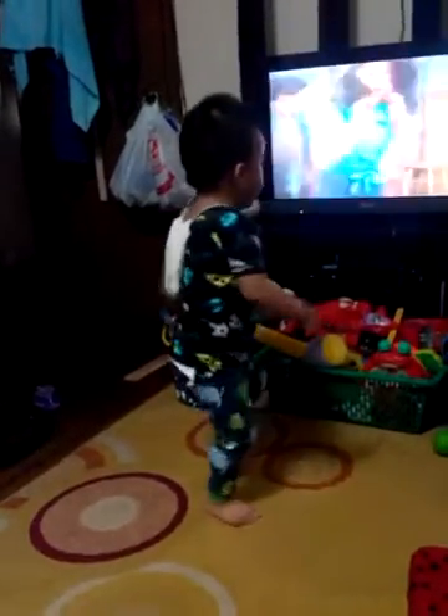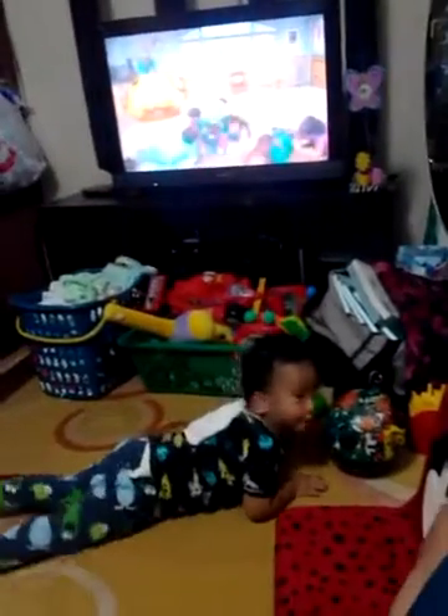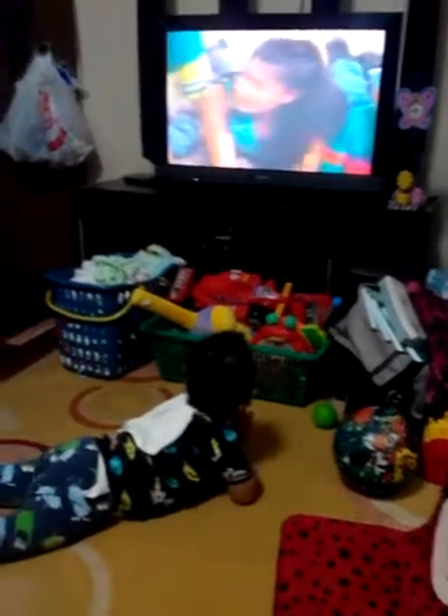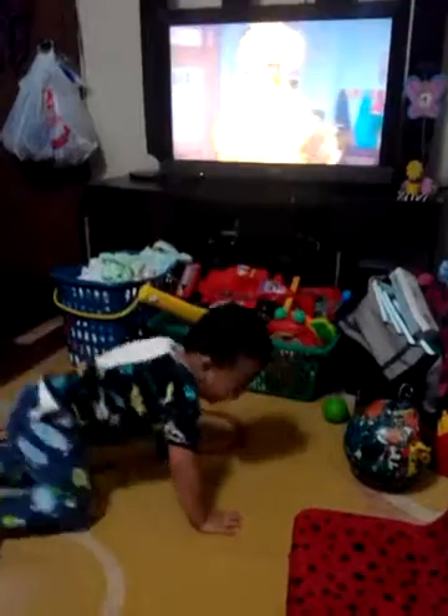Turn around and touch your toes. Pull on your ear. Slap your arms. Yay! Go, go, go! Wow! Yay!